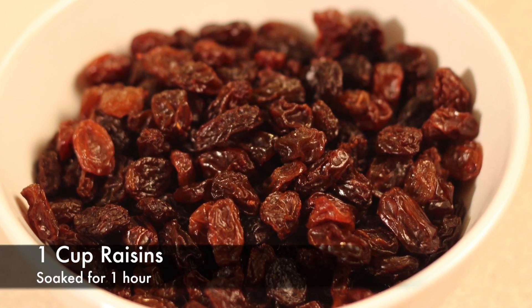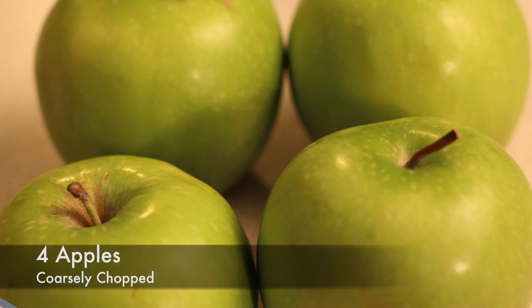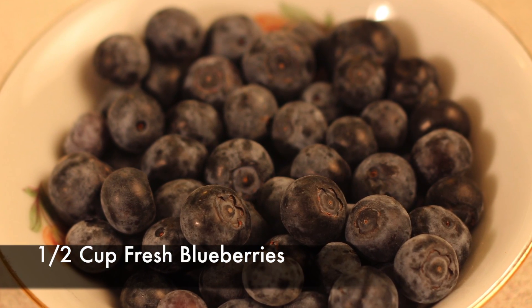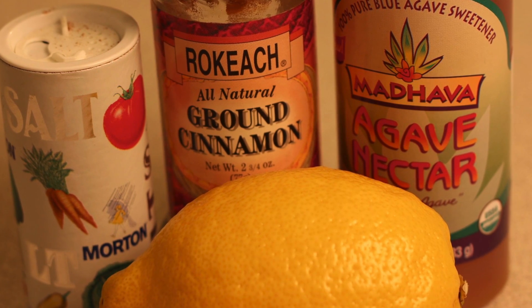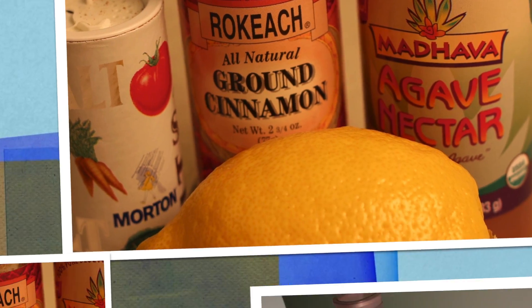1.5 cups dates soaked for 1 hour or until soft. 1 cup raisins soaked for 1 hour. 4 apples coarsely chopped. 1.5 cups fresh blueberries. 1 teaspoon cinnamon. 1 tablespoon lemon juice. 1.5 cups agave or sweetener of choice. And a pinch of salt.